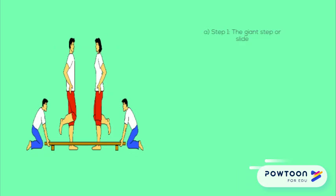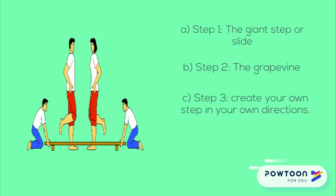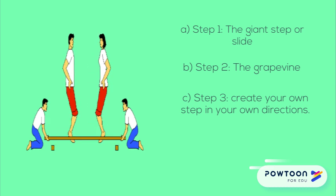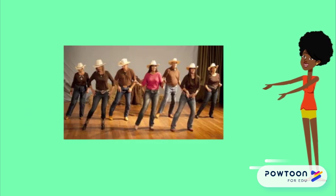Step two: the grapevine. Step right with your right foot and cross your left leg in front. Step on your right foot again to the right and join your feet — four counts. Repeat on your left side. When you join your feet, you must stamp the foot you are bringing down hard to get the rhythm.